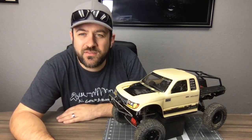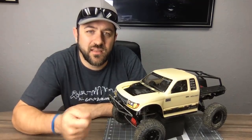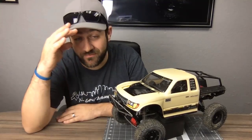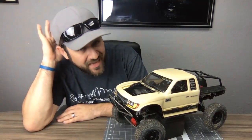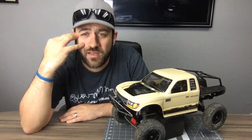For soldering, I use a soldering station — not just a soldering iron — with adjustable temperature. It's a Hakko/Track Power unit I've had for seven or eight years, and it's done super well.